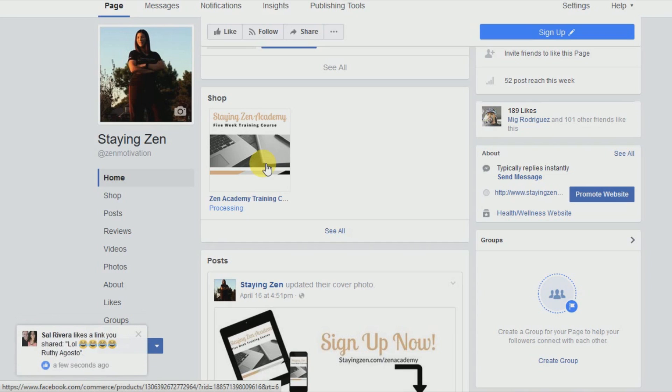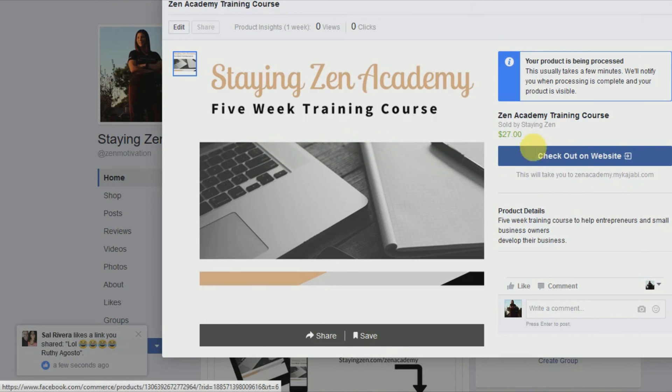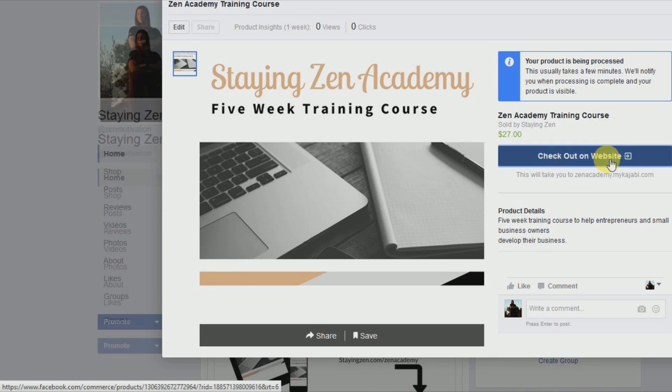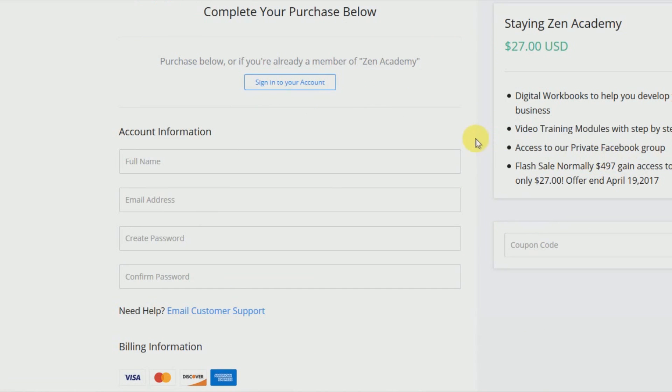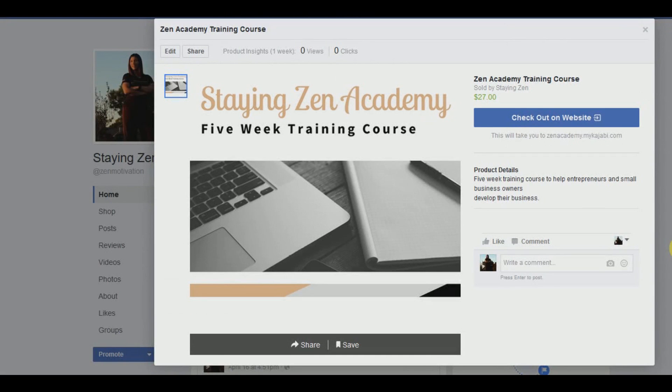At this time I've set mine up so that clients shop and check out directly from my website. When you click on it, you can see it says 'Check out on website,' and this takes them directly to the checkout page. You want them to go directly to the checkout page so that people have to do as few clicks as possible. As soon as they click, it goes to the page where they can purchase the product — a very quick and simple step without clicking through a bunch of different pages.